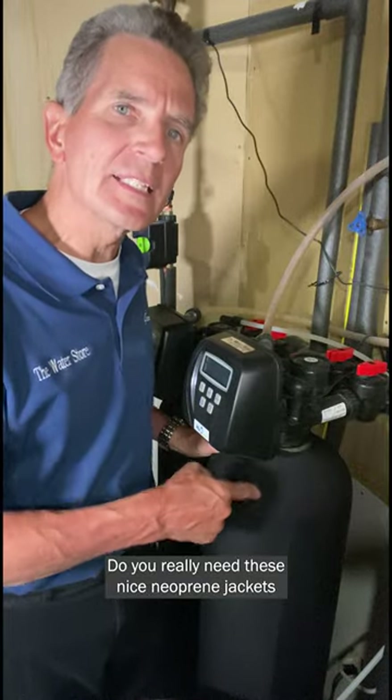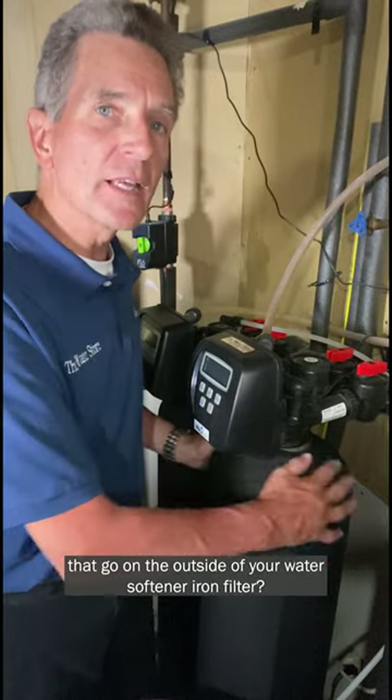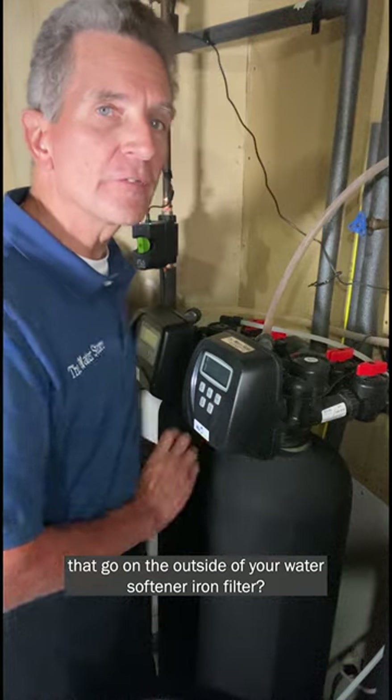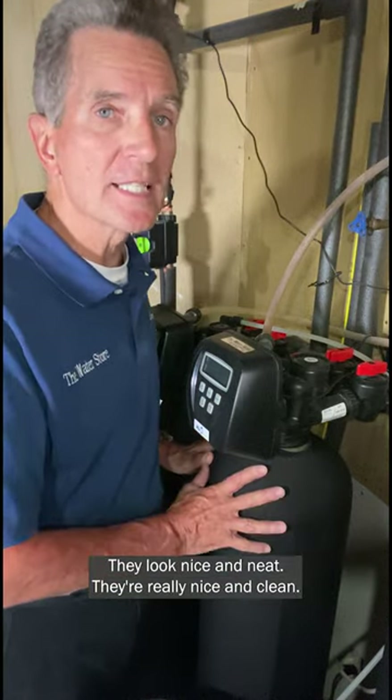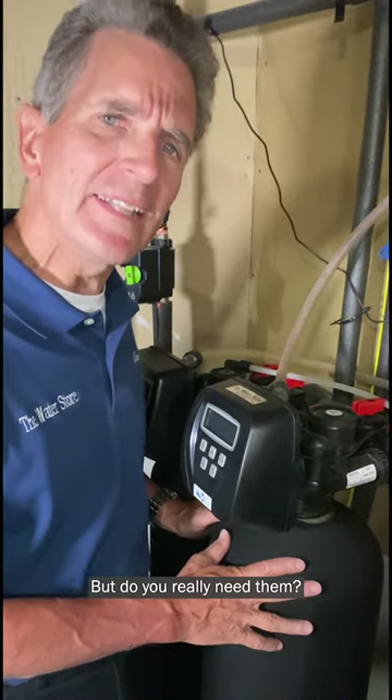So what do you think? Do you really need these nice neoprene jackets that go on the outside of your water softener or iron filter? I mean they're nice and form-fitting, they look nice and neat, they're really nice and clean, but do you really need them?